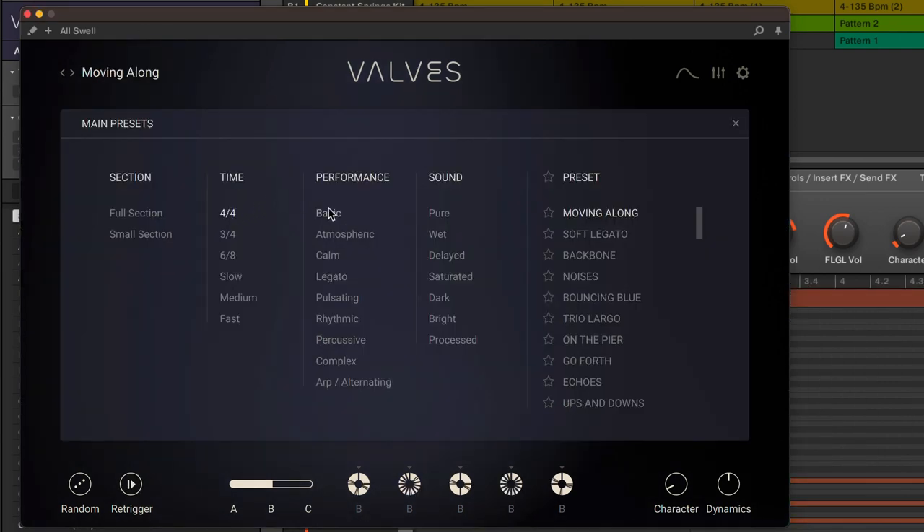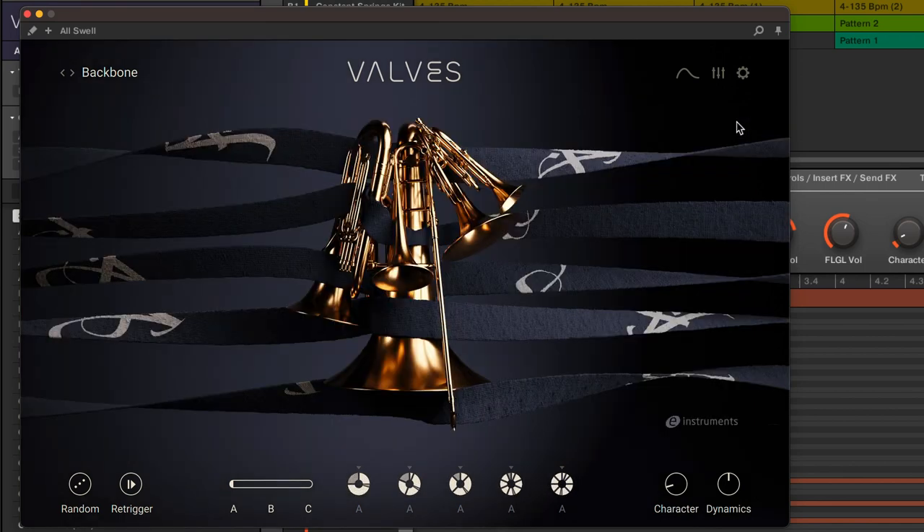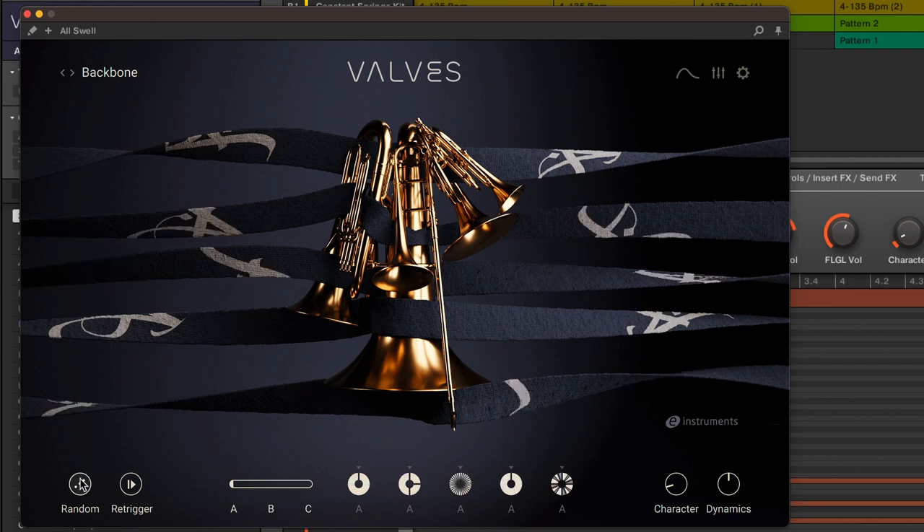There are 100 preset phrases which can be filtered in various ways to find what you need. Or for random inspiration, there's a dice button which will mix everything up.